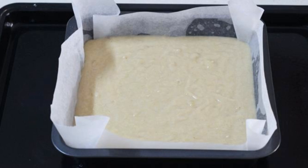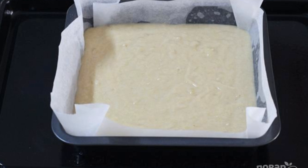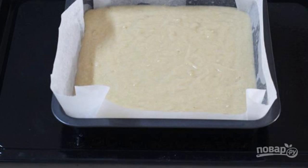Step six: mix everything with a whisk or mixer and make sure there are no lumps. Step seven: cover the baking dish with parchment, then pour the batter into it.